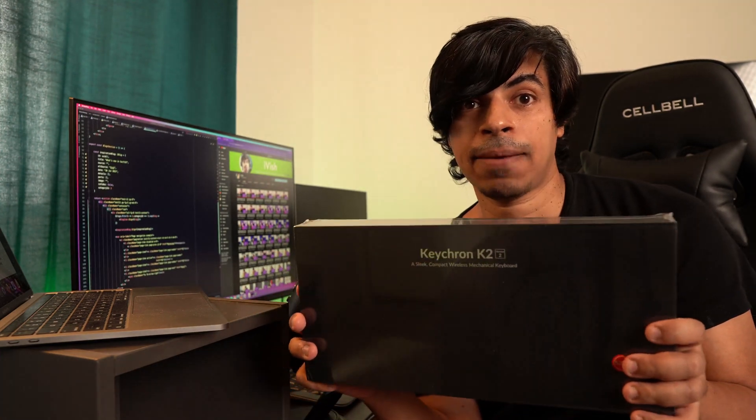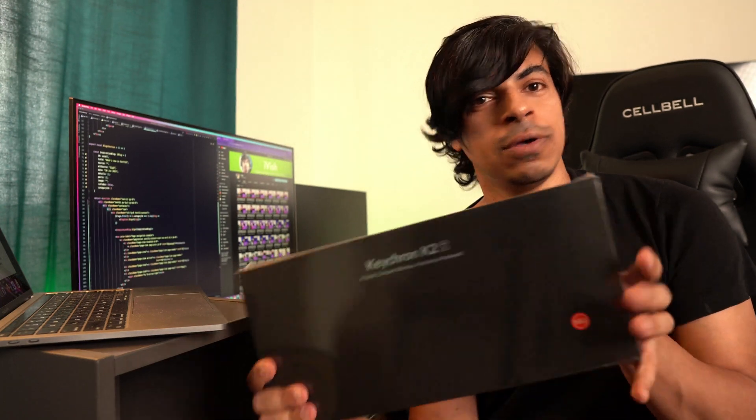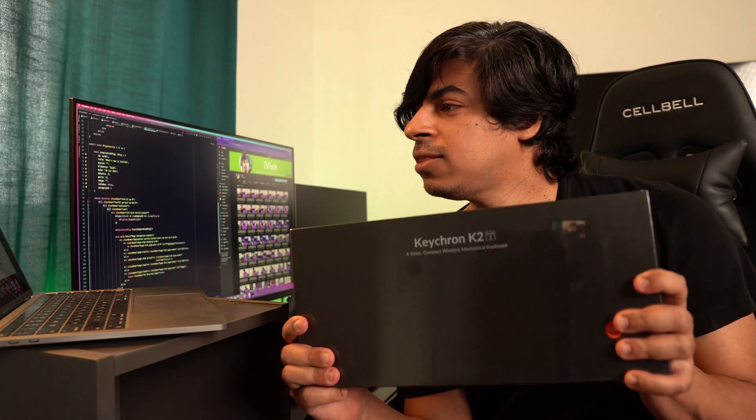So one of the keyboards which came up as a potential replacement was the Keychron — a crowdfunded mechanical wireless keyboard for Mac. I am a Mac user predominantly, so it made sense to have a Mac keyboard, but it also works with Windows. It has special keys for Mac that you won't regularly find on other keyboards. This keyboard was also featured in one of the episodes of MKBHD — if you know who he is, just Google it if you don't.